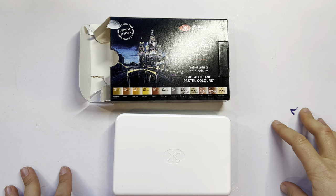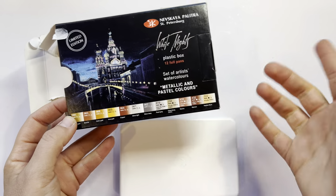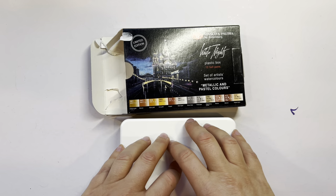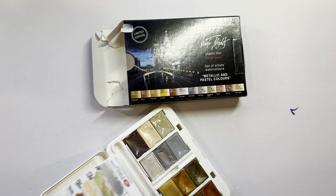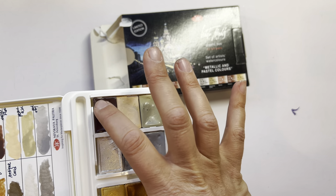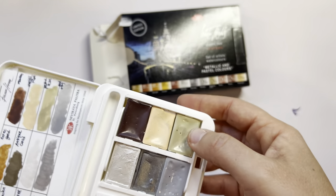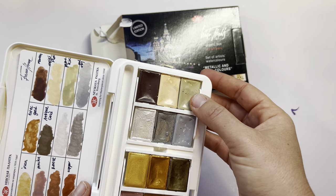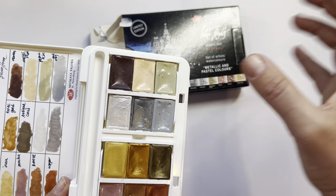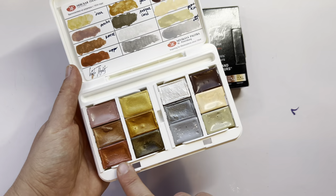My other favorite purchase for the past few months has been the White Nights metallic and pastel set — they call it metallic and other colors because they're not all metallic. I love White Nights, I love metallic colors, and the price was amazing. I got this on eBay. I originally wanted to purchase three specific colors separately — a flesh tone, a maroon, and a Petersburg Ochre — but at eight dollars with shipping per single pan, this entire palette at thirty dollars made much more sense.